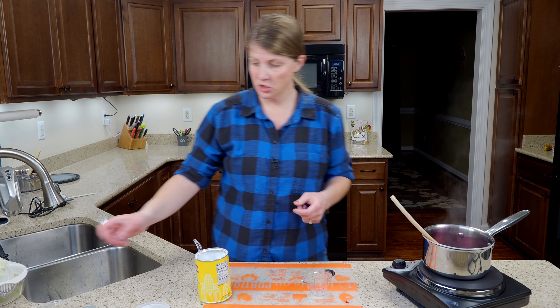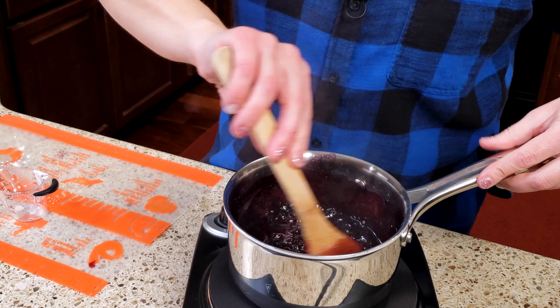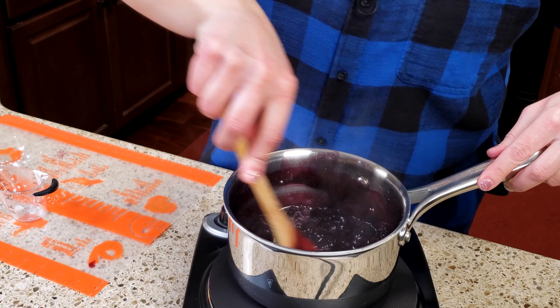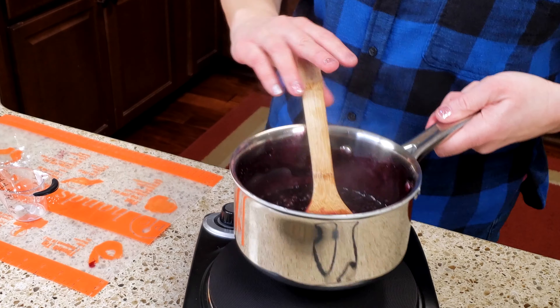I still want it a little bit thicker so I'm going to do it one more time. It's still a little thin but I'm happy with that because once it cools down a little bit it will thicken up more. So I'm going to turn off my heat and set it to the side.